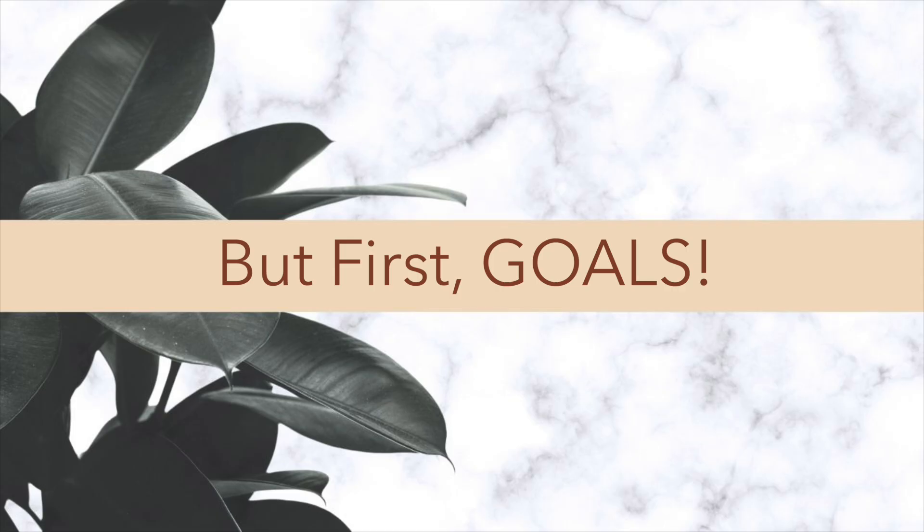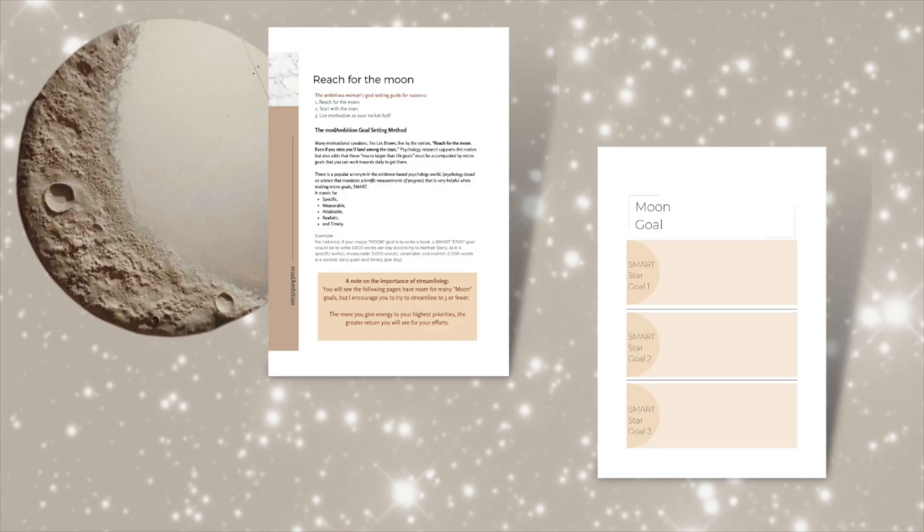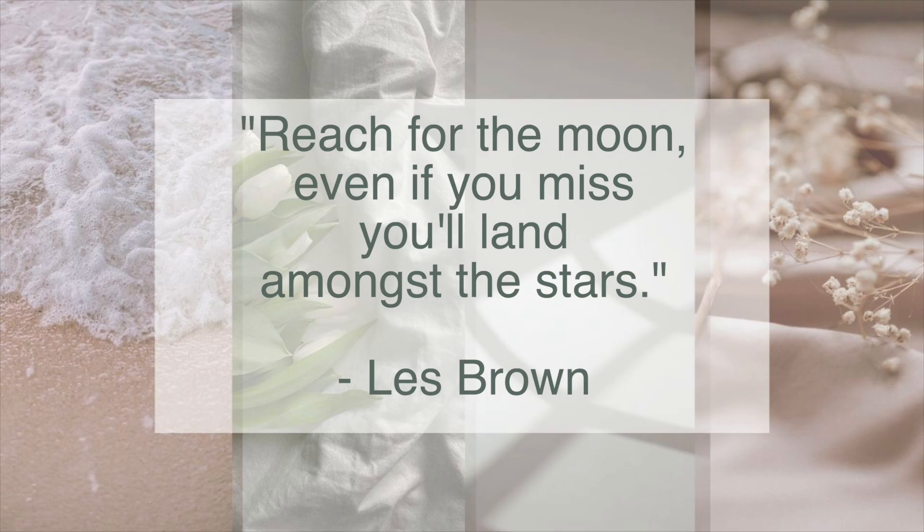But first, goals. Before you make your vision board you need to have done the thought work to actually set the goals for the coming year. That means reflecting on your last year, clarifying your most important values, aligning with your higher self, and really defining what I call your moon goals. Les Brown said, reach for the moon — even if you miss you'll land amongst the stars. I like to think of our larger yearly goals as those moon goals and our more strategic quarterly or 12-week-year goals as the stars that will help us get there.